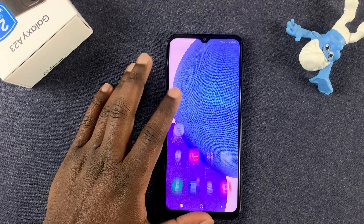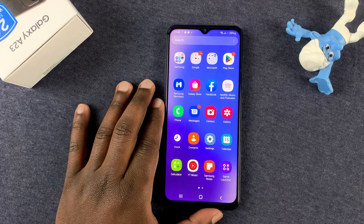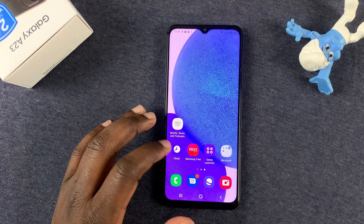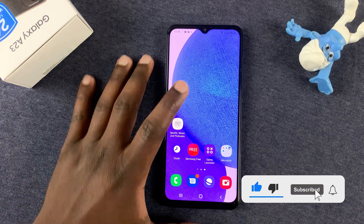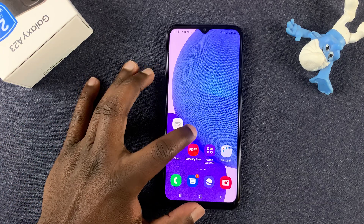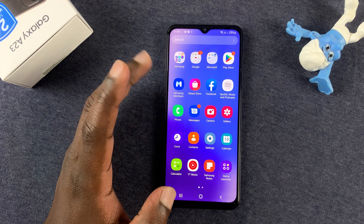What's up guys? Today I'll be showing you how to factory reset your Samsung Galaxy A23. To perform a factory reset, also called a soft reset, you need access into the menu of your phone. That means you need to know your pattern or password.